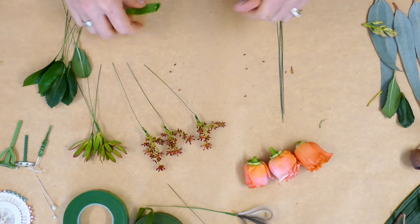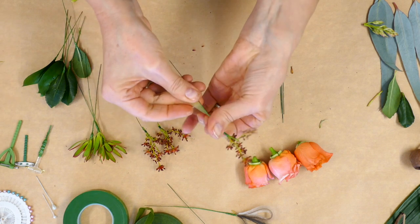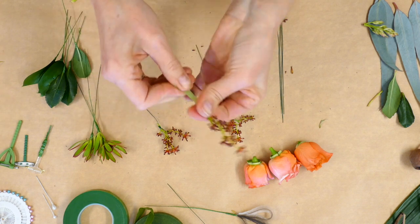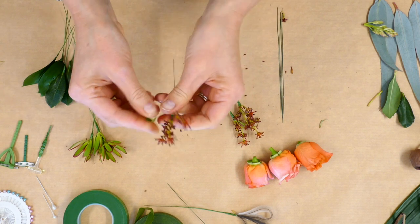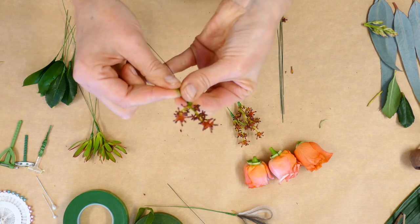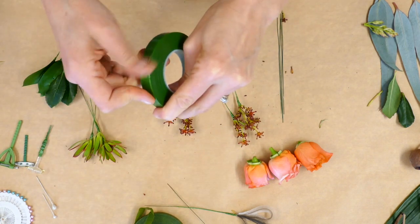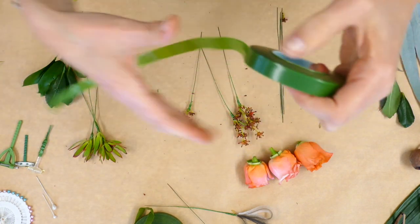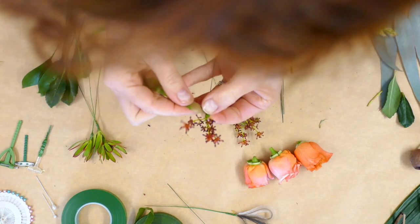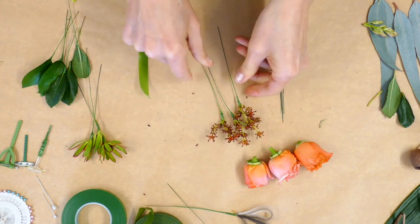There are our three Stirlingia pieces. You can use every single little crevice of tape — even short bits — so there's minimal wastage. Adding a little bit more if needed. When it comes to the roses, we're going to use only three because these spray roses are quite a large size, so three will be sufficient.